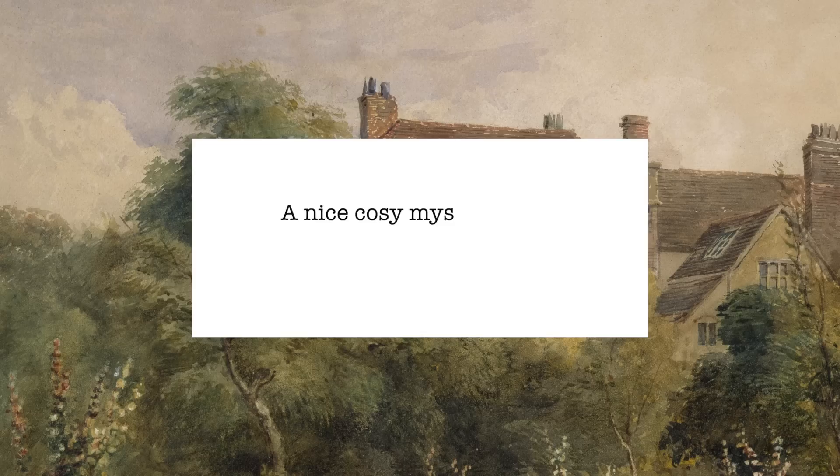The next one says a cozy summery mystery. For this I thought of Crocodile on the Sandbank by Elizabeth Peters, in part because it's a very cozy book — one of my favorite cozy mystery series — but also because the main portion is set in Egypt, which I feel like is quite summery. There's something about hot summer nights that I associate with this book. There's a mummy on the loose, the main character is lovely, there's a little bit of romance between the main characters. It's a very cozy book and it's perfect for summer.